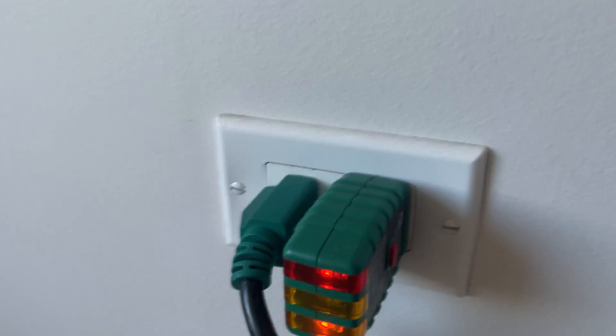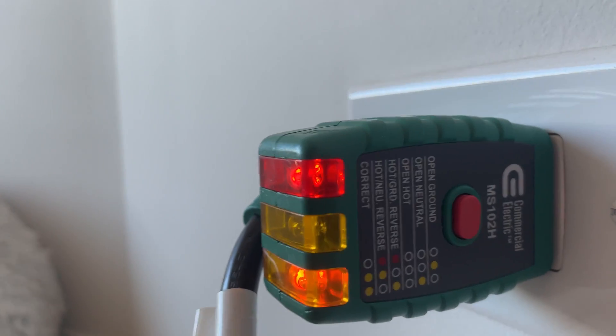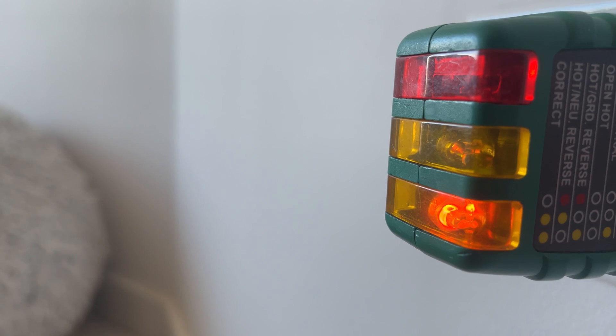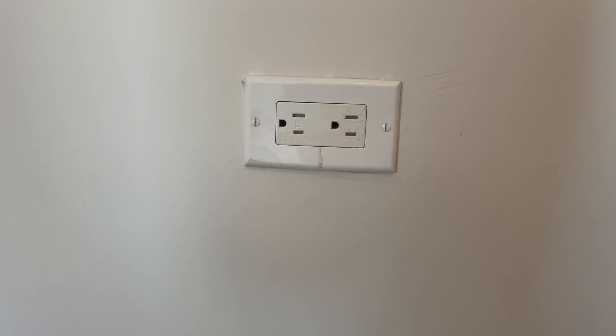Watch this - the outlet tester is reading hot ground. We remove this plug, and now look - now we have an open neutral. That changes things. Here's our working outlet, we come over here...